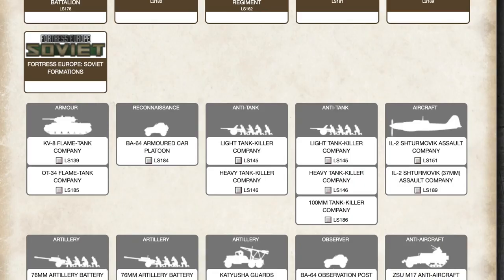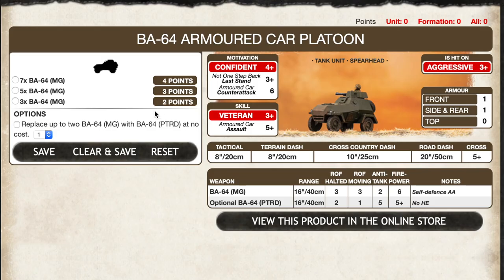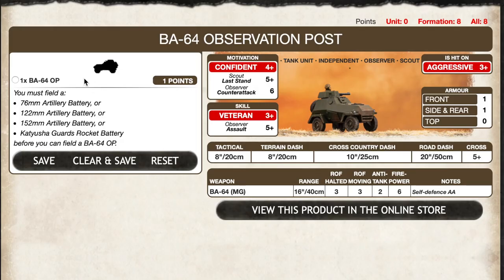BA-64s are a support option for Soviet lists in Bagration, and they're cheap: 3 BA-64s are just 2 points, 5 for 3 points, and 7 for 4 points. At under 2 points each, you can afford to add a few of these to your list. You can also replace the DT machine gun with the PTRD anti-tank rifle on up to 2 BA-64s for no additional cost. The OP artillery spotter version is even cheaper at just one point.